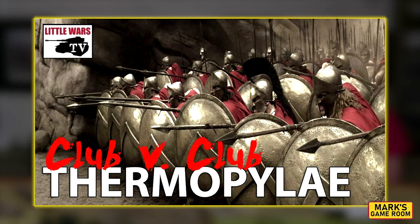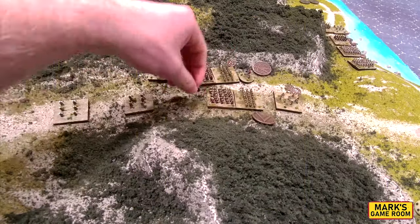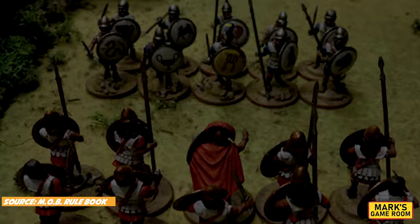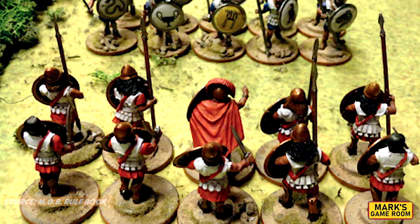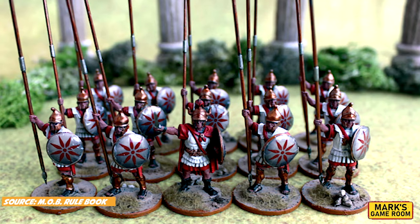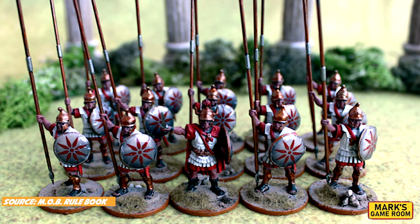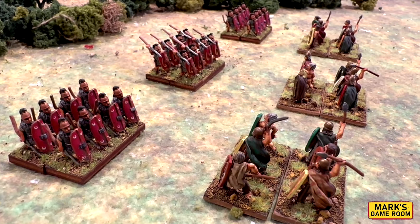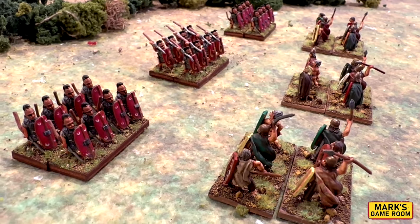Welcome to the Game Room. If you've watched the Battle of Thermopylae video on Little Wars TV, then you saw that we used Men of Bronze to refight the battle. We also have some videos on our channel that use Men of Bronze, including the Battle of Marathon, so be sure to check that out. Men of Bronze is scale agnostic, meaning you can use any figures and basing that you have. It was originally intended for individually based 28mm figures, but we've used it with 6mm and 15mm miniatures.